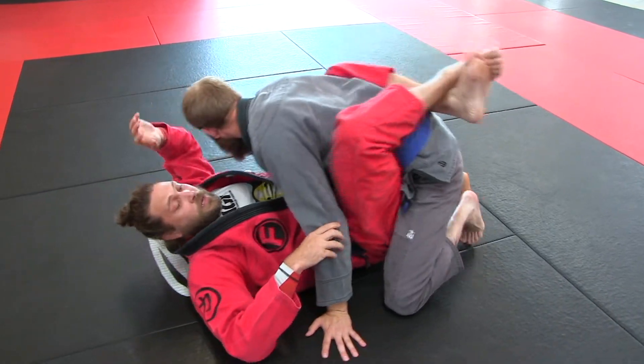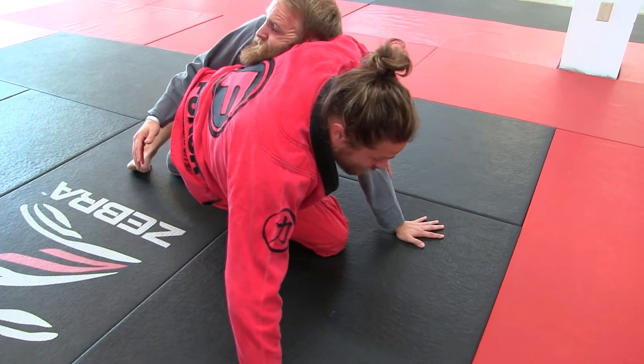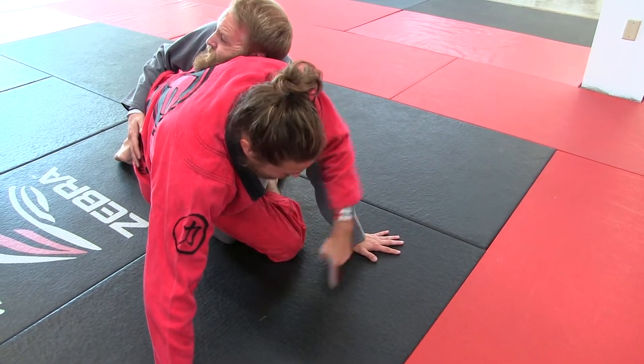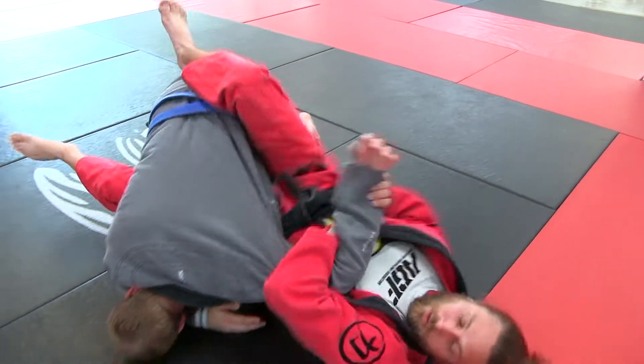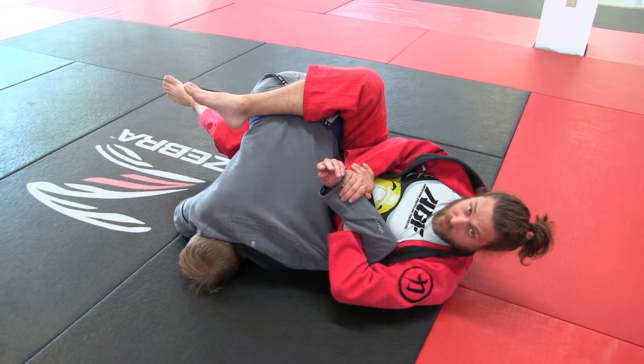So pull down here, he leans back and he's putting that hand behind him to stop the sweep. Anytime somebody posts like this, it doesn't have to be up high — this hand's going to go to here, pull him — nice little kimura.